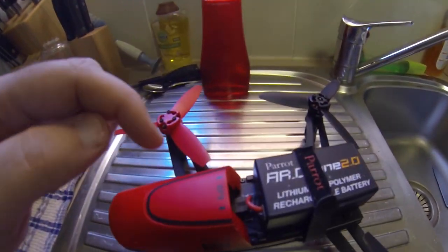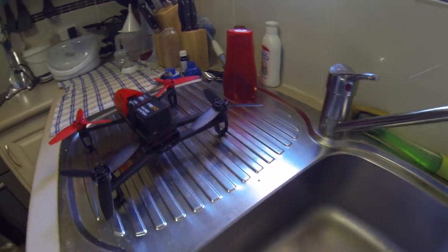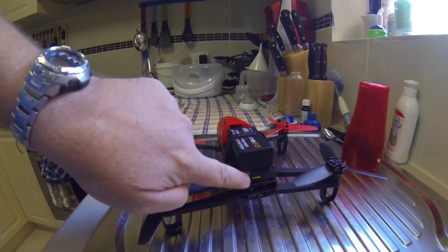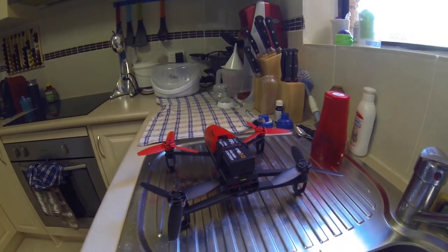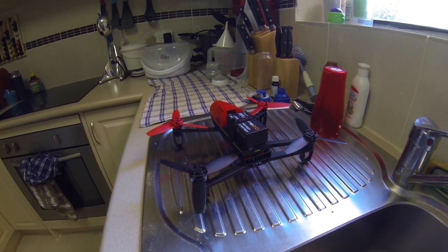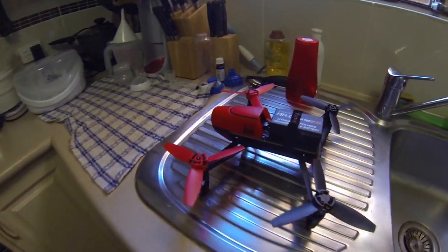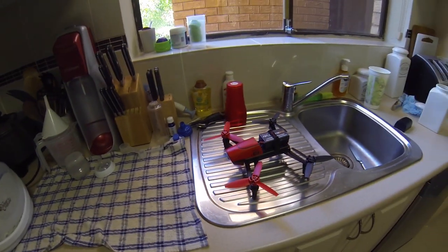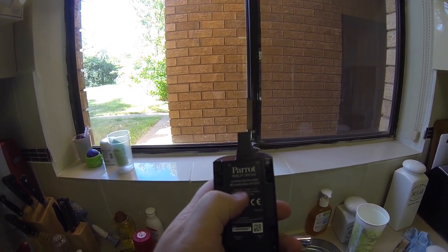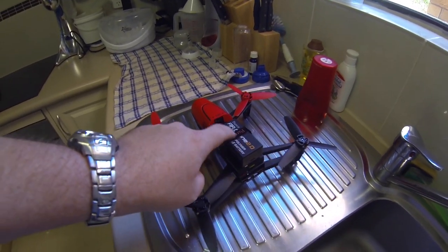The original Parrot AR Drone 2 battery fits in there. The big question: will it boot up? We've got a green flashing light — it's booting up. There we go, the Parrot AR Drone battery works in the Parrot Bebop. The original Bebop battery is 1200 milliamp hours, where the AR Drone battery is only 1000, but it'll still fly.